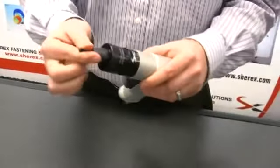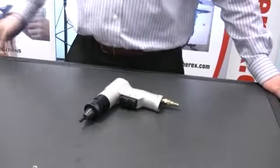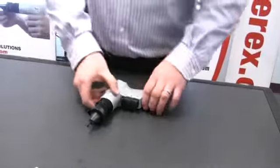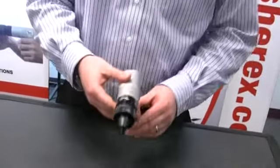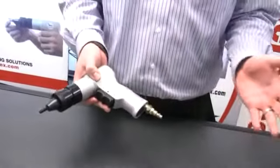Next, we want to pull on the nose piece just to make sure that it's snug and retained. Since the tools are built specific to the thread size they're meant for, the tools are already geared and there's very little adjustment that you can make.